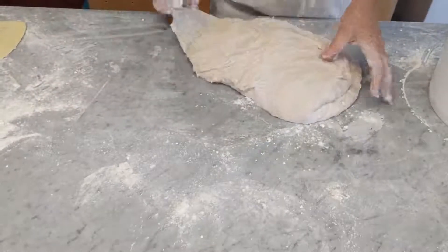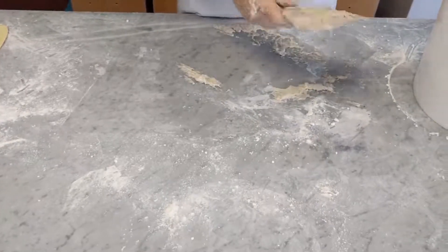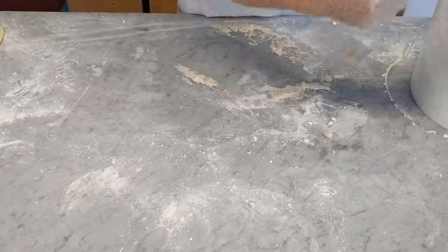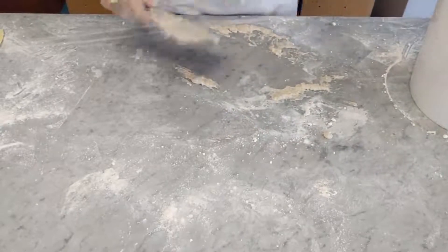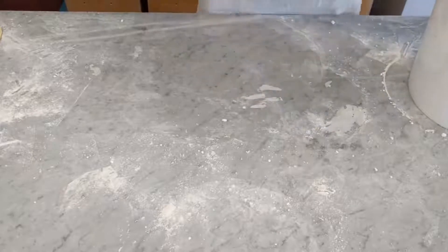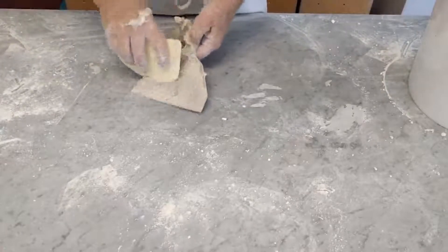As I said, this batch — ciabatta — is very forgiving. There we go, we're going to scrape that all right. Clean off my hands.